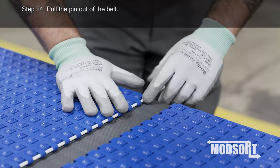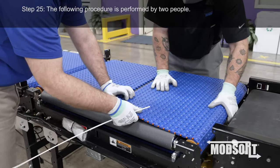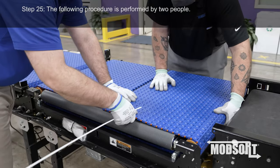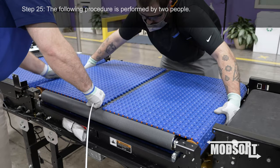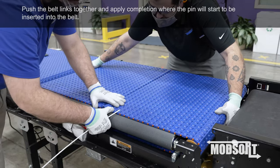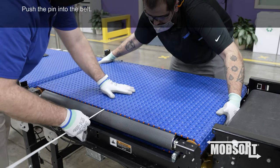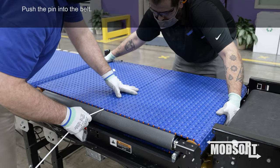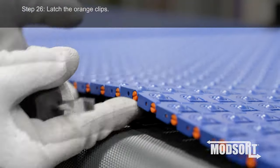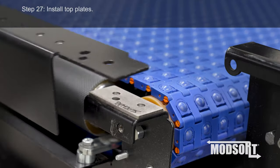Step 24. Pull the pin out of the belt. Step 25. The following procedure is performed by two people. Push the belt links together and apply compression where the pin will start to be inserted into the belt, then push the pin into the belt. Step 26. Latch the orange clips. Step 27. Install top plates.